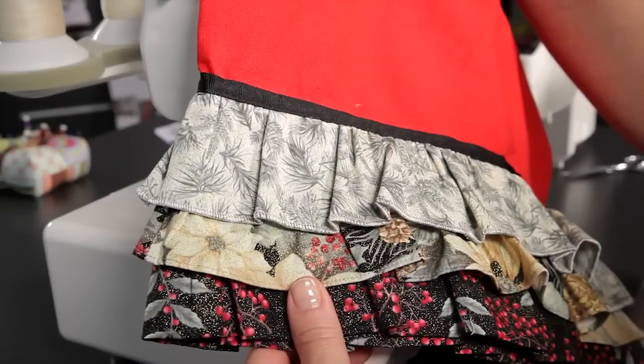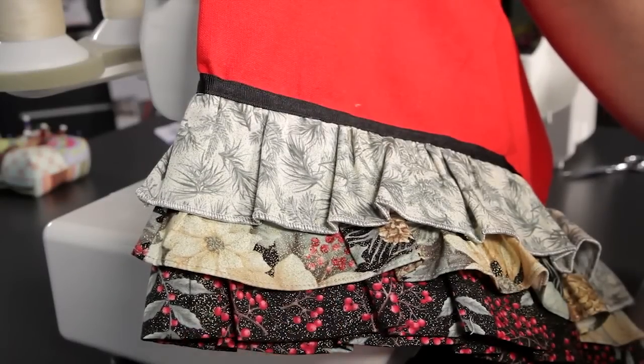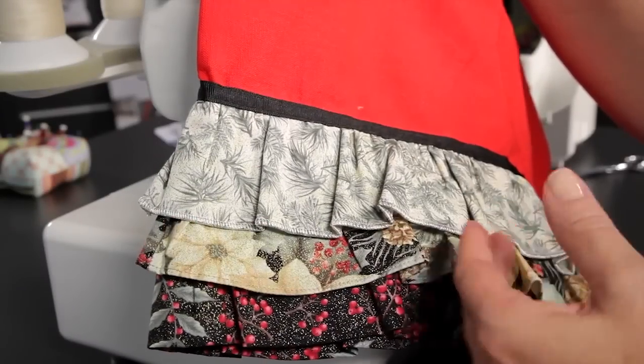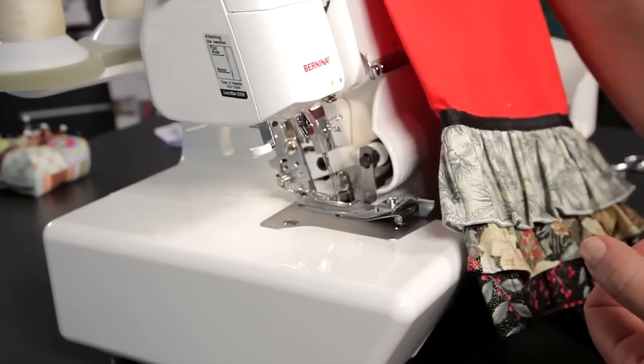Hello, this is Connie Fanders, the Director of Education and Training for Bernina of America. And today we're going to talk about ruffles. And I'm going to show you how easy it is to do ruffles on a serger.